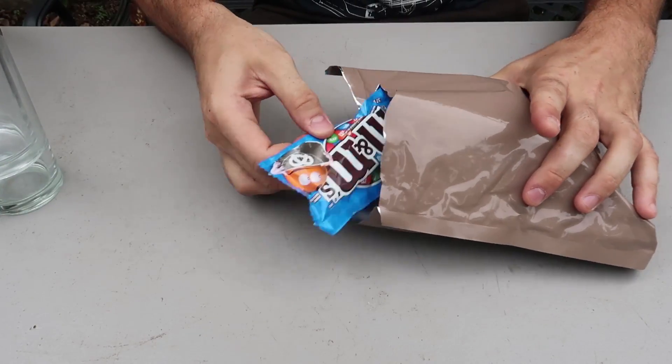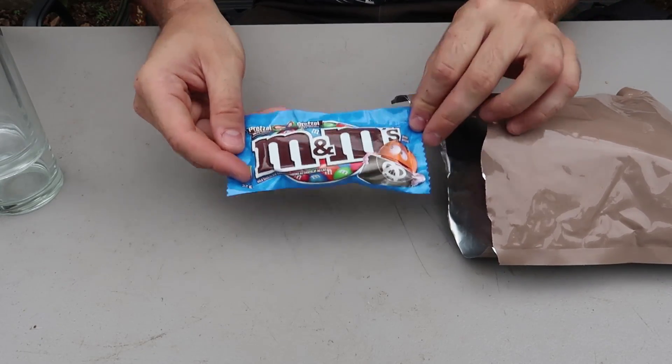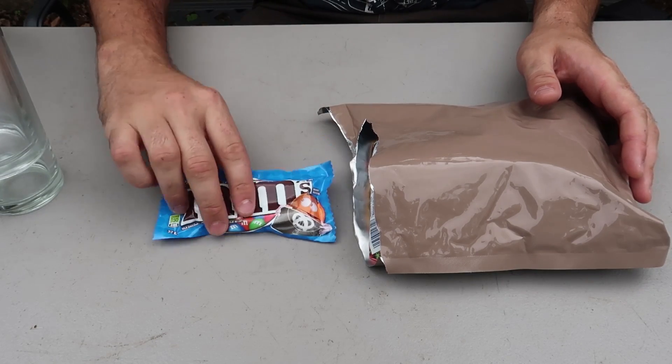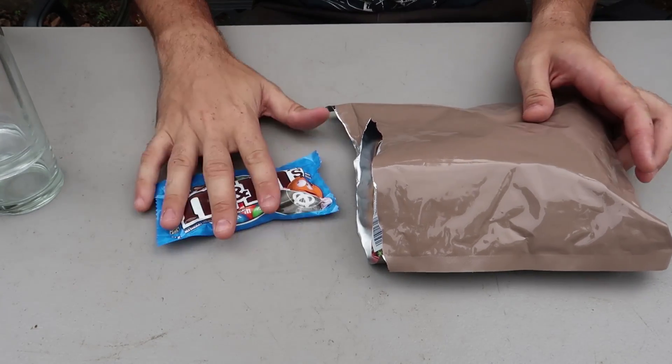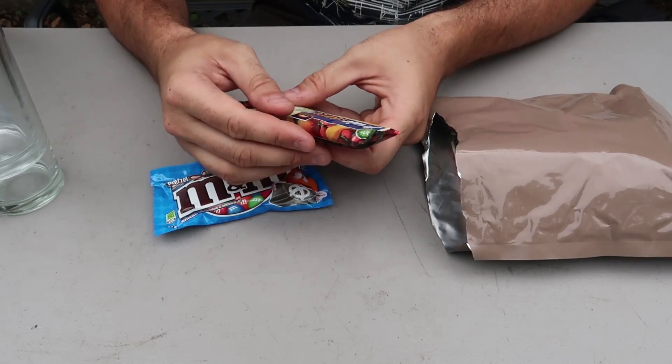No way, M&M's! I'm so excited. This is the best MRE ever — I have not found M&M's in an MRE ever. I can't wait to eat this MRE. What else we got here?